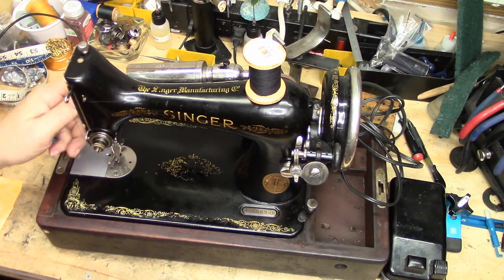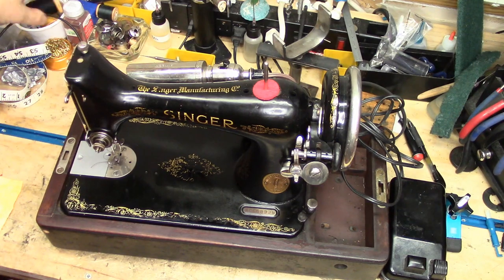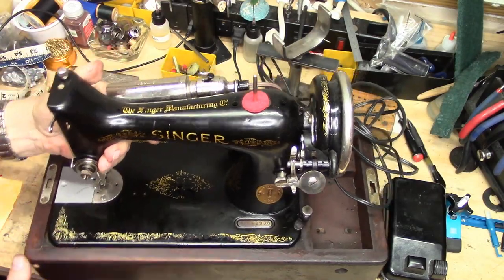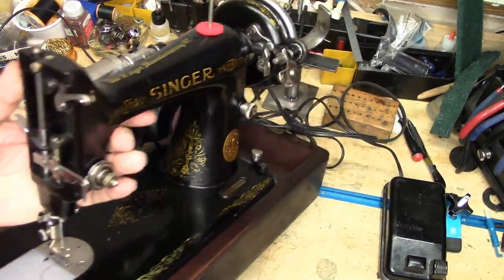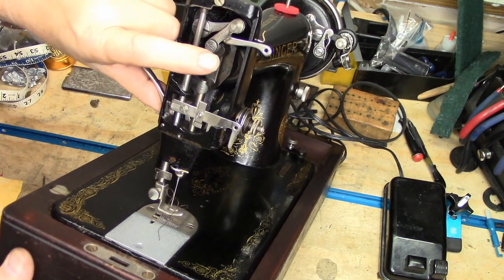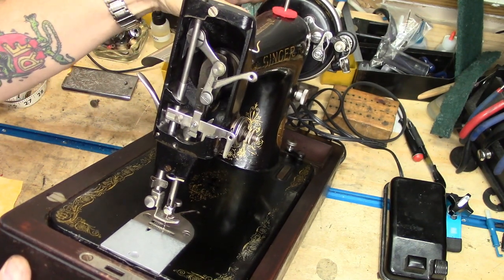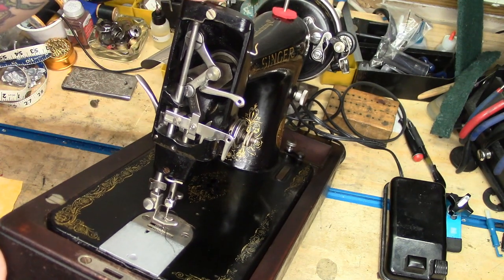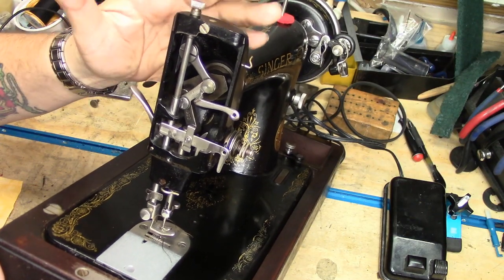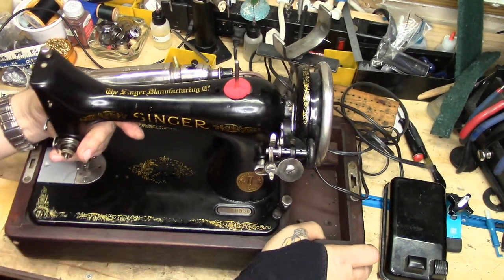Inside the needle bar area of this machine, you've got a needle bar that is just as strong as a 66. The linkages are all just as strong as the 66. Some of the parts are a little different to fit this form factor. The presser bar parts are a little different to fit this form factor, but they are beefy as all get out. This is a very, very strong machine.